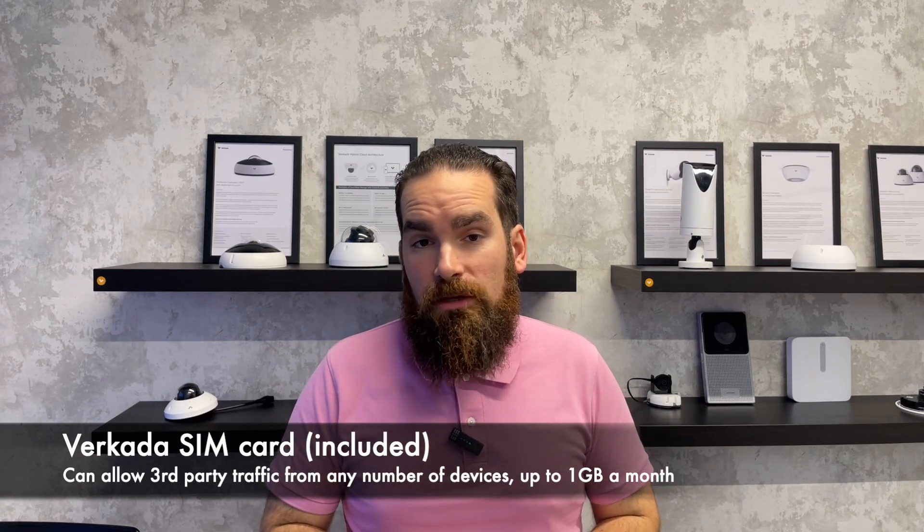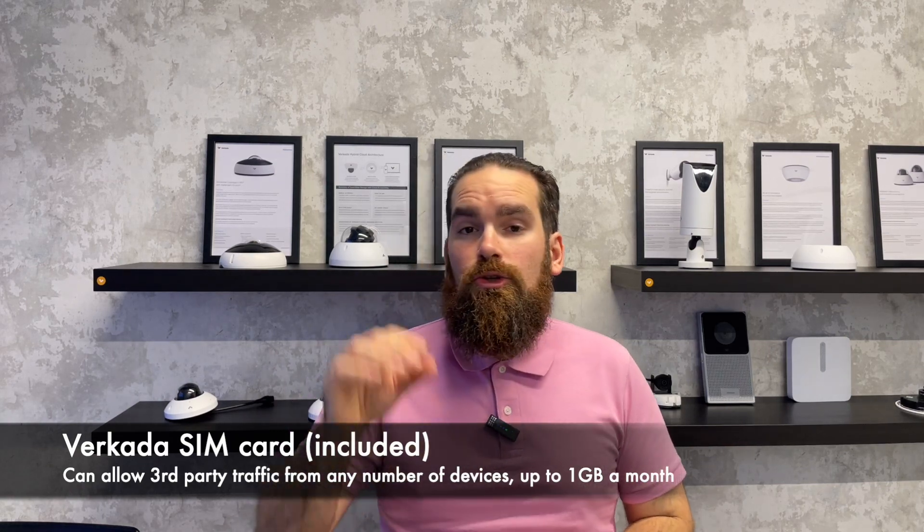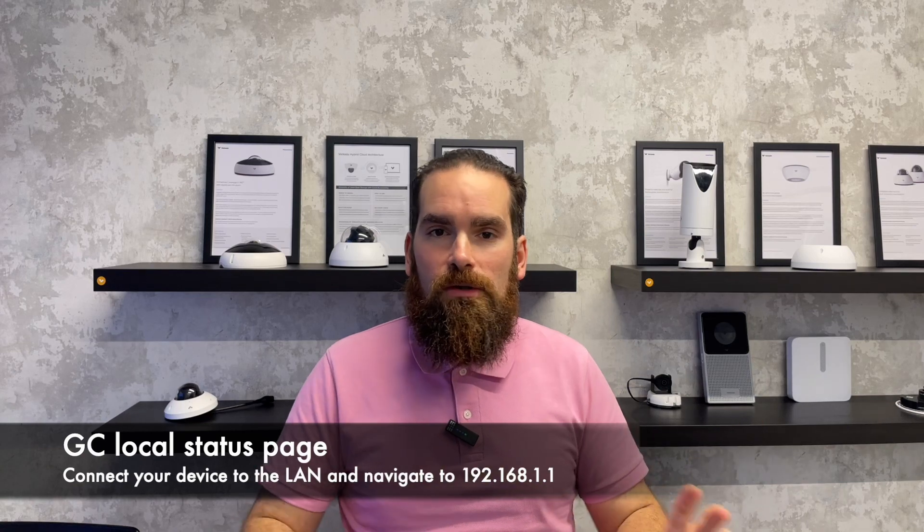Do remember that all the Verkada SIM cards are capped to 1 GB a month for non-Verkada devices. But you can bring your own SIM — that's not a problem. Most SIMs these days are plug-and-play, and if they are not, and you're actually required to set the APN settings up beforehand, this device has a local status page — it's the first Verkada device to do so. All you need to do is connect to one of the LAN ports, it will give you an IP address by default, and then you go to the local status page and type in the APN details and click Save.